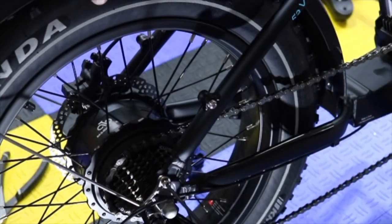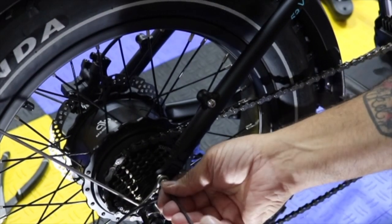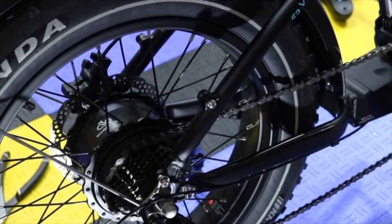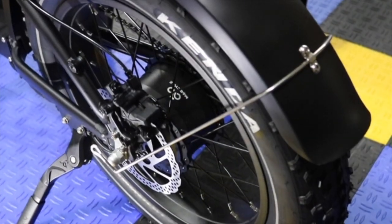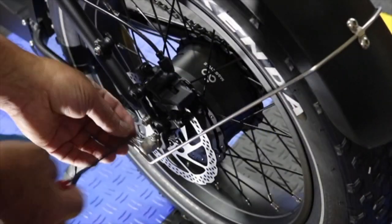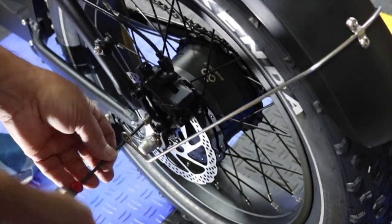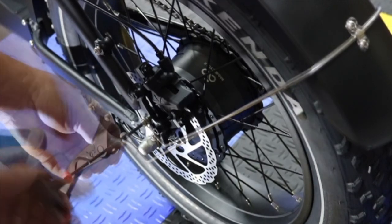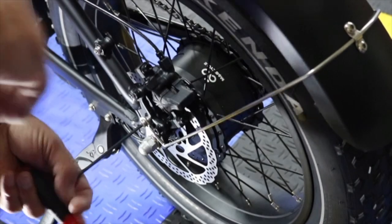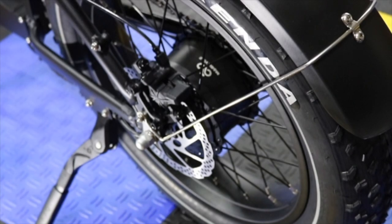Now we have the fender stays to do. On this one, unscrew it and screw it back in through the stay — that looks about right, not putting any pressure on anything. Do the same thing on the other side: take this one off and twist it off.